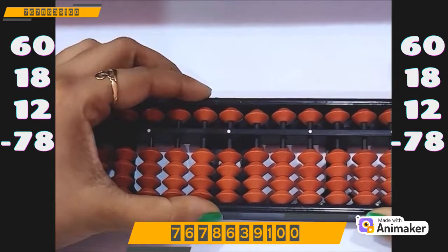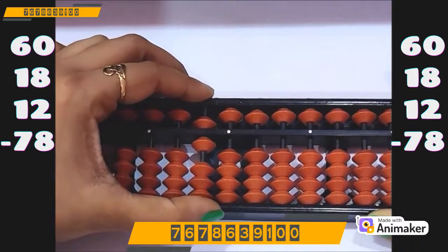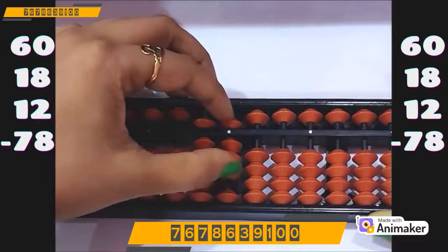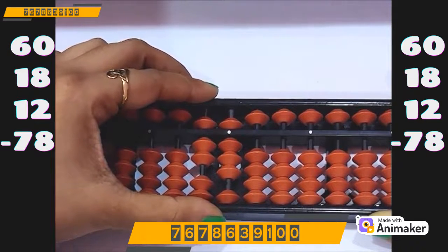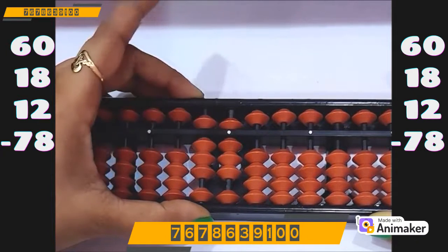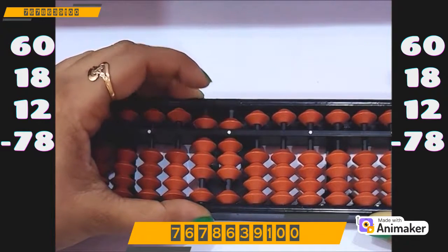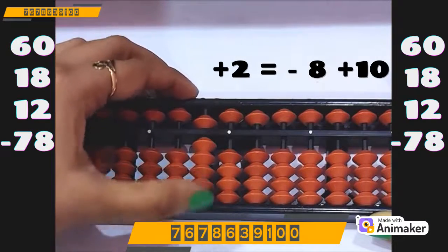Let's make 60 on your abacus — 60 on the tens rod. Now do plus 18. We have the bead, we can do directly: plus 10 on the tens rod, plus 8 on the ones rod. Now do plus 12 — plus 10 on the tens rod. But we don't have the bead on the ones rod to do plus 2. Can we use plus 5 complement? No, 5 is already in use. So who is the friend of 2 in tens complement? 8. So minus 8 plus 10.